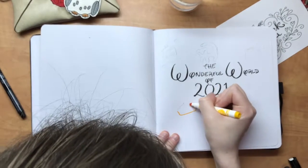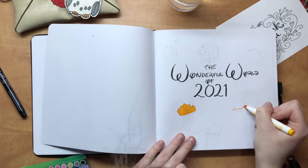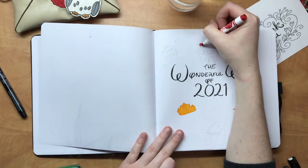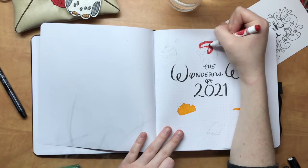The one I was using before didn't sit flat, it was very small and was incredibly difficult to color in. The pages in this are so thick that I don't have to worry about bleed-through, and it just makes my life so much easier that I don't have to constantly be trying to get into the crack where the book won't lay flat.